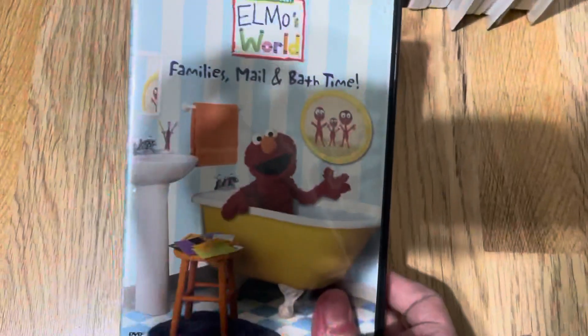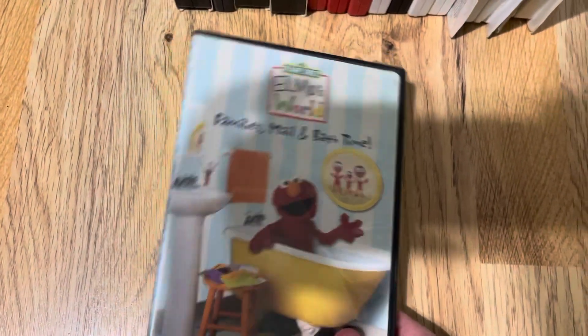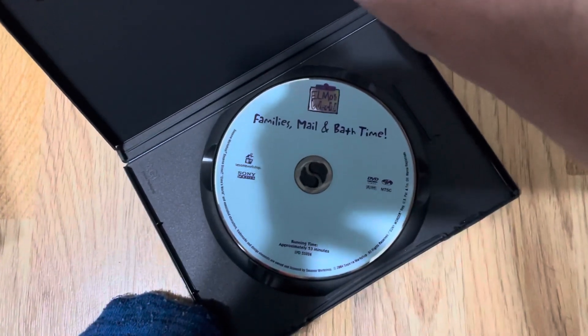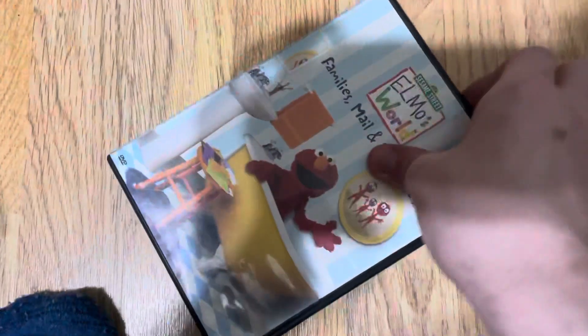The DVD of Family's Mail in Bath Time, 2004. Spine. Back. There's the disc, which is the Crayola color Robin's Egg Blue — really cool-looking color on the disc there.